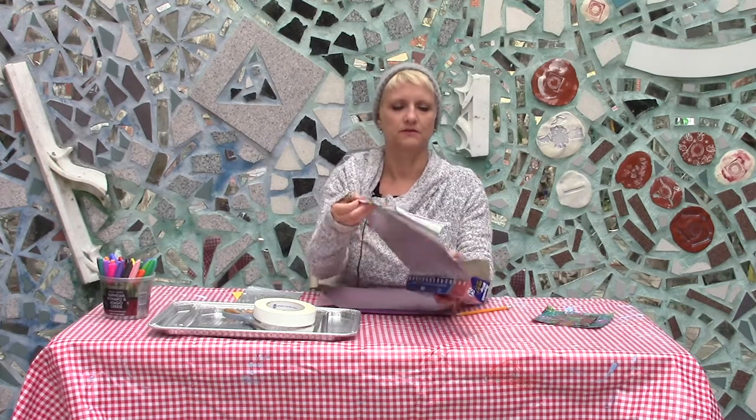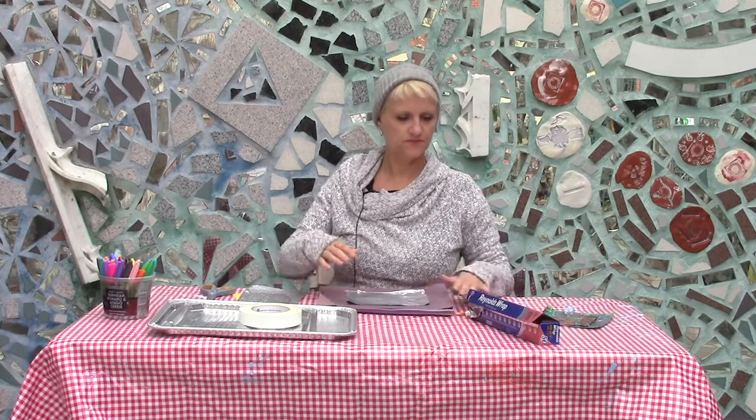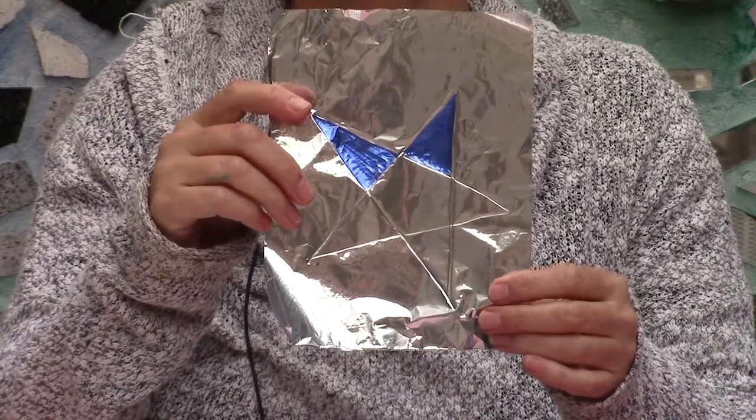So if you're using tin foil, you just want to cut it to the size you want. If you can keep it fairly unwrinkled, that's great. Just spread it out. You can take your dull pencil and just draw directly on it. Don't push too hard that you're going through the tin foil, but not too soft that you're not making a mark.